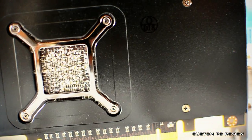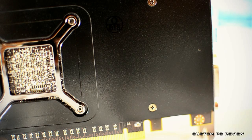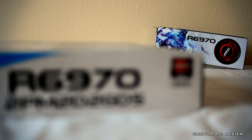This Radeon 6970 features 2640 million transistors and is built around a 40 nanometer process. It is clocked at 880 megahertz core and 5.5 gigahertz memory, and features 2 gigabytes of GDDR5 memory running on a 256-bit memory interface.